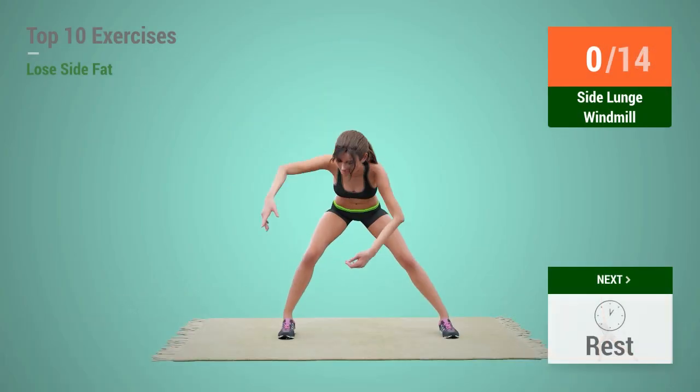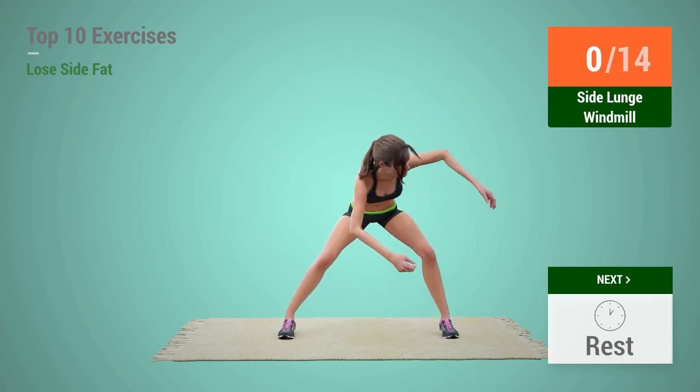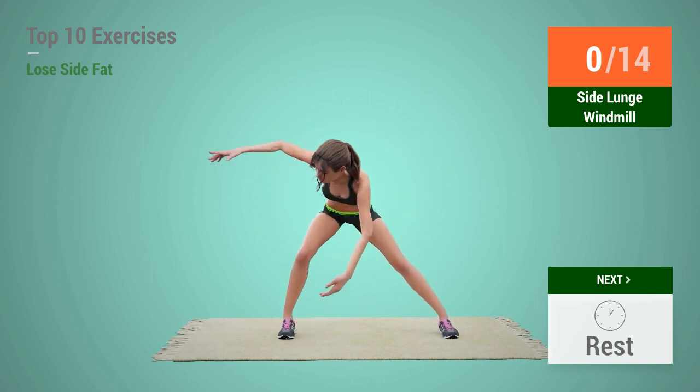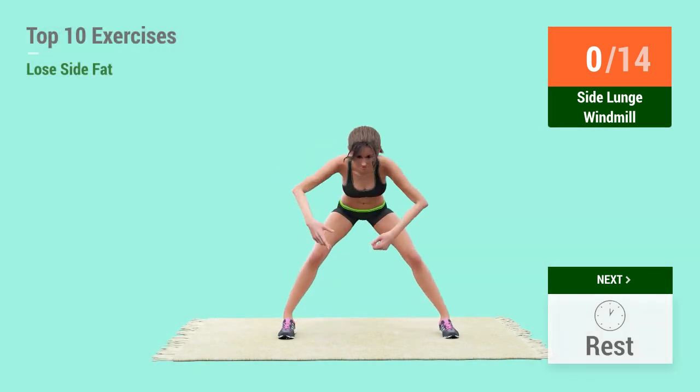Up next, Side Lunge Windmill. In 5, 4, 3, 2, 1, go!